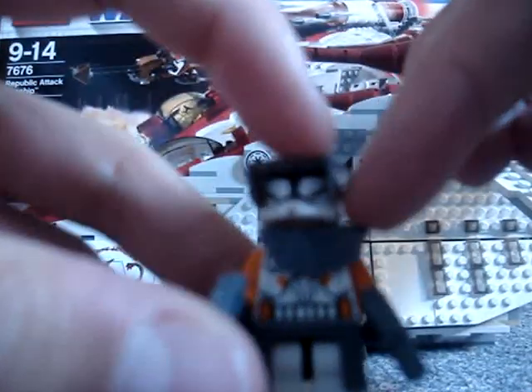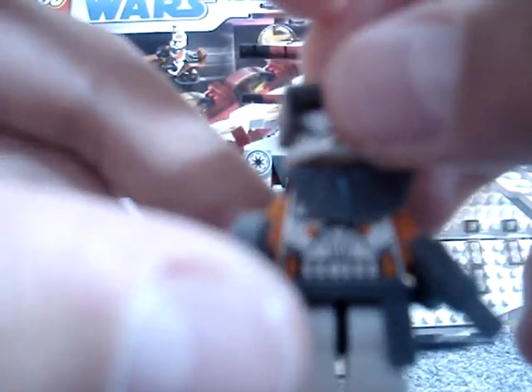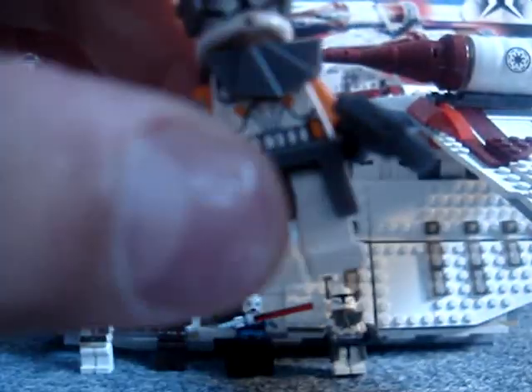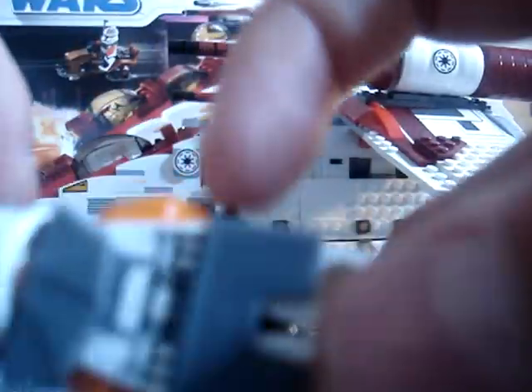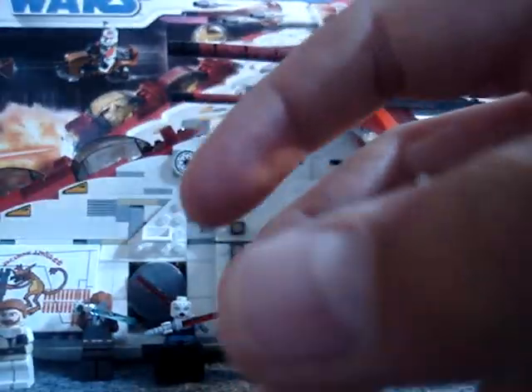And instead of one of those paper cloth things, you get these little babies, which is pretty cool.